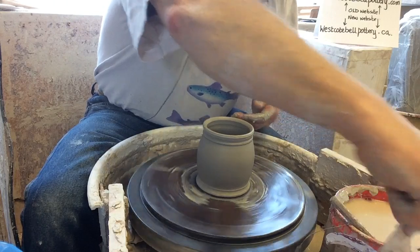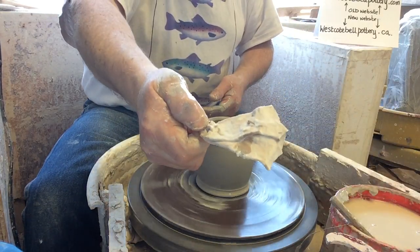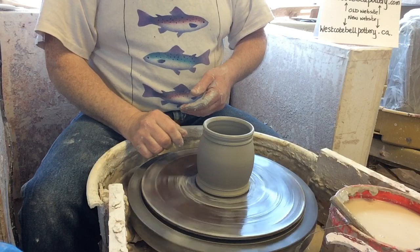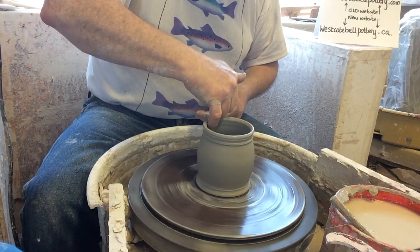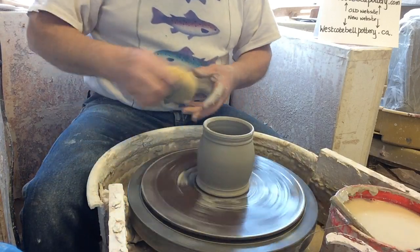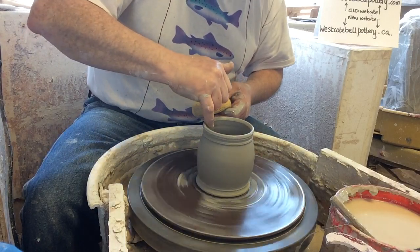These tools are basically like leather — and this is why I don't like using my leather. I can almost never find it when I leave it on the wheel, and I have to wet it to use it. These tools are sort of ready to go. So thank you Freddy for making it — I'll use it for my bigger pieces. I'm trying to get the measurement accurate.